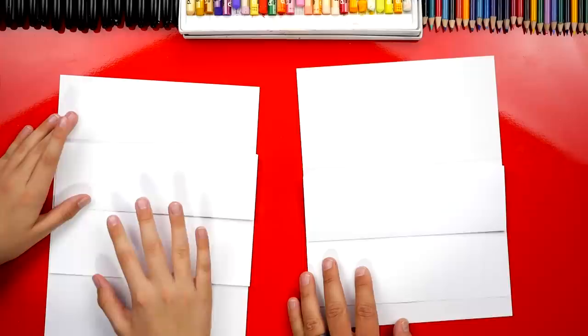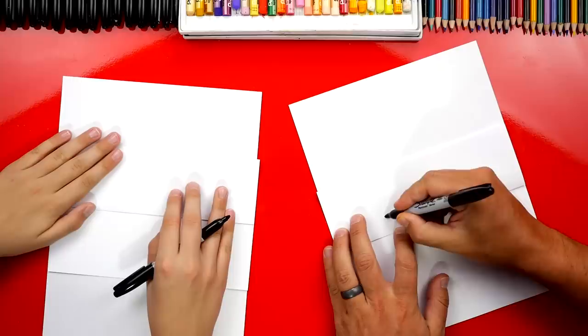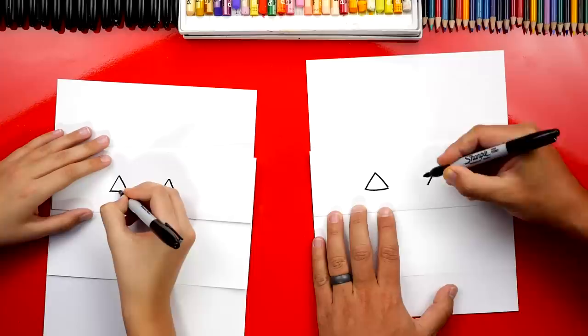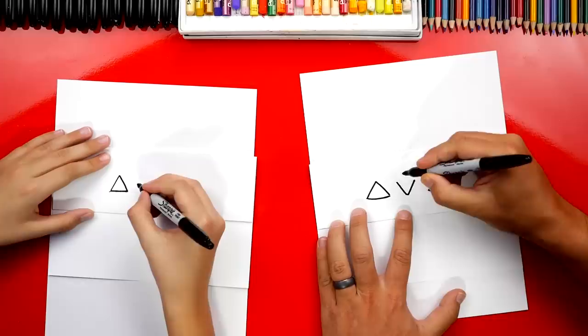Now we're first going to draw our pumpkin face. We're going to draw two triangles right here on the top flap, making sure the eyes are up here. Let's draw two upside down V's like this, and then connect the bottom on each upside down V so that it looks like a triangle. Now I'm going to add a nose. I'm going to draw a V and then connect the top — you could actually do a circle if you want.